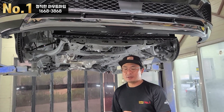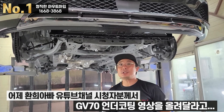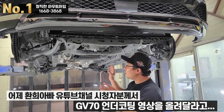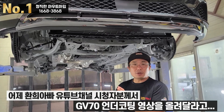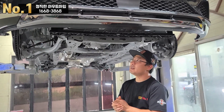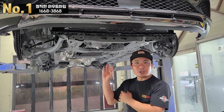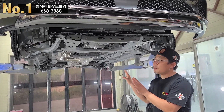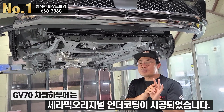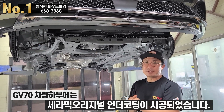저희 환희아빠 유튜브 채널 구독자님이 GV70이나 G70 하부도 보여달라고 문의를 주셨습니다. 채널에 관련 영상이 이미 올라가 있지만 문의를 주셨기 때문에 다시 보여드리려고 촬영하고 있어요. 현재 이 GV70에는 세라믹 오리지널 언더코팅과 휀다 방음 작업이 진행되고 있습니다.